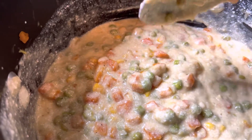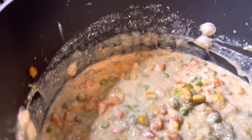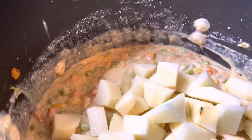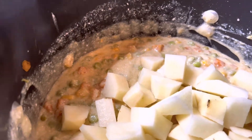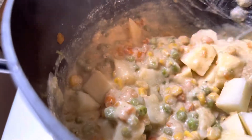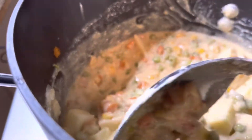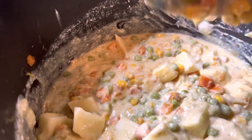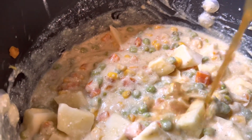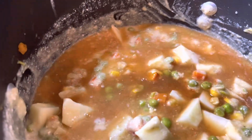I'm actually going to start adding my potatoes in and let those cook down as well. And I'm going to add the rest of the broth in — yeah, I am — and I'm just going to mix that together.